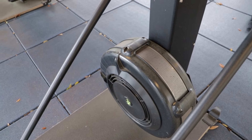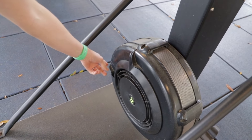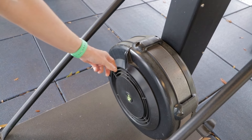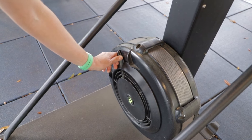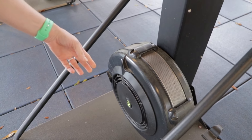The first thing you want to do when you step onto the SkiErg Machine is take a look at the flywheel. You've got resistance anywhere from 1 to 10, 1 being the easiest, 10 being the most difficult. So if you're just beginning, you might want to set it to a 6, or if you're looking for a great aerobic workout, hit it to that 10.